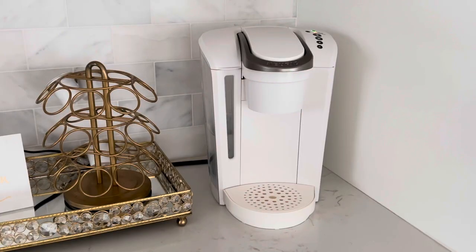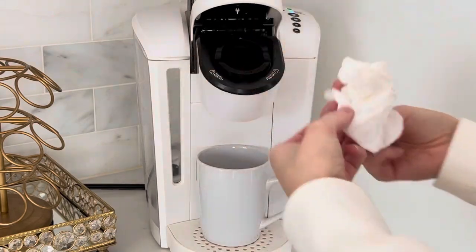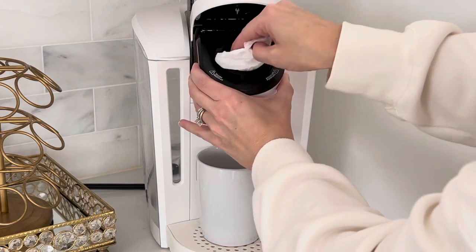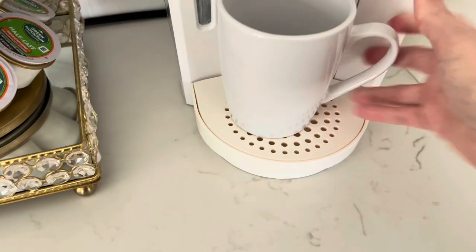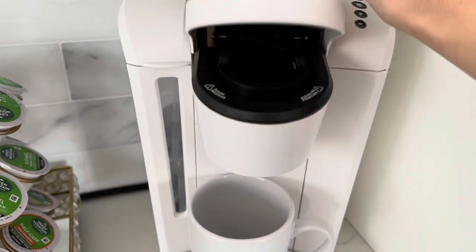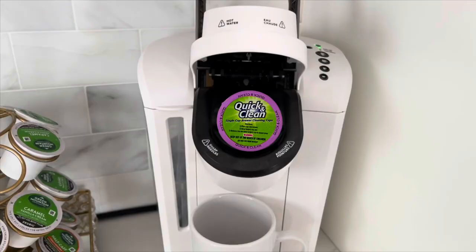The model I have is the K-Select single serve coffee maker. I like to take a dry paper towel and wipe out the holder for the K-cup. You can also clean the needle — I'll link a video down below on how to do that. To clean the actual pod where the K-cup goes, you can do a couple of things. I like to use this quick and clean coffee pod, which is an actual cleaner made for the Keurig.